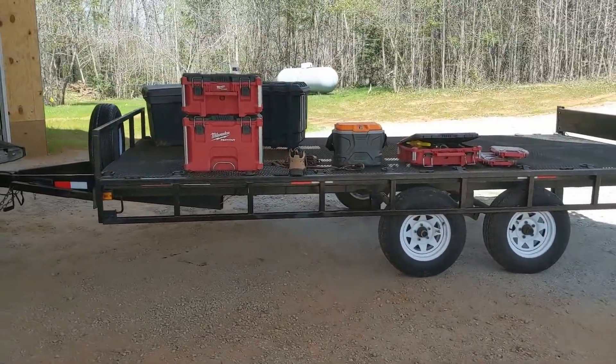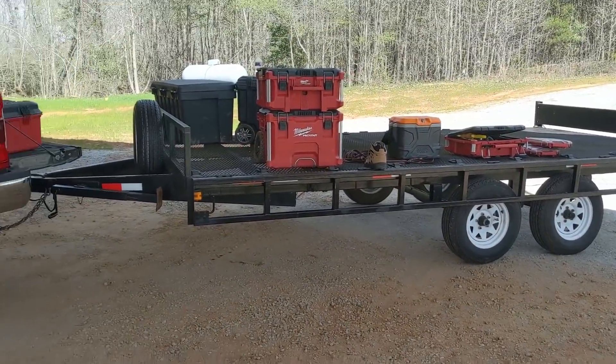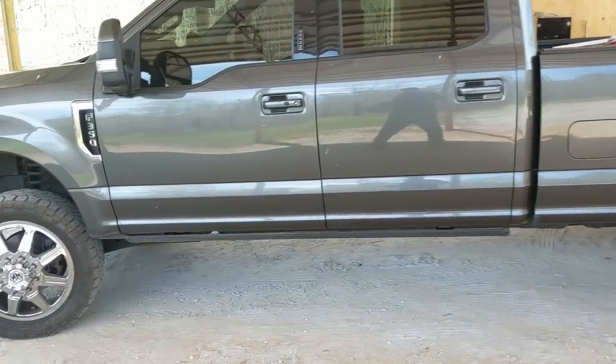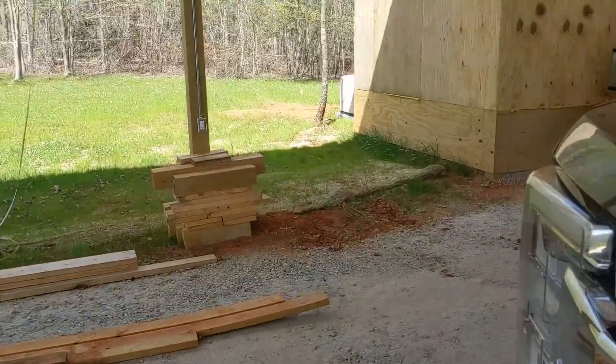Just unloaded — did I tell you how much I love that trailer? That thing has just changed my life. We're going to take you for a little tour of the beginning of this job.